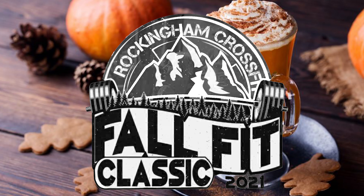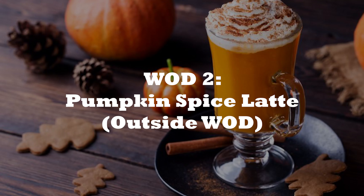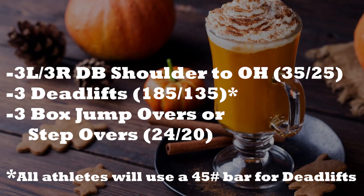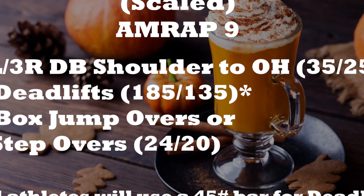Rockin' Cam CrossFit Fall Fit Classic, WOD 2. Pumpkin Spice Latte will be an outside WOD. This AMRAP 9 will consist of three dumbbell shoulder-to-overhead on the left side and three on the right, followed by three deadlifts and three box jump-overs or step-overs. All athletes will use a 45-pound bar for deadlifts.